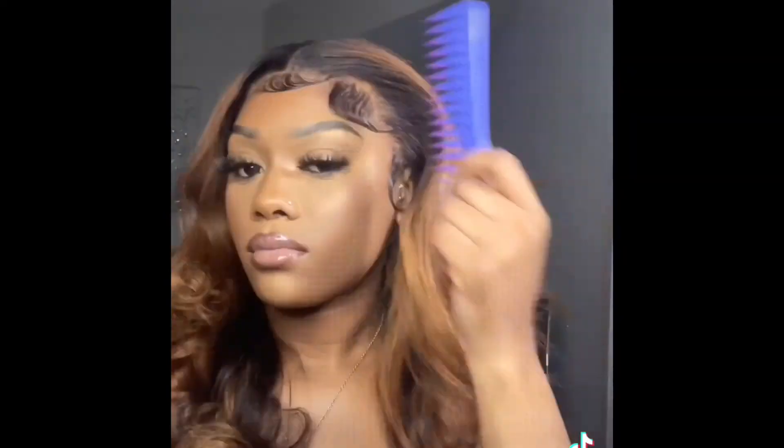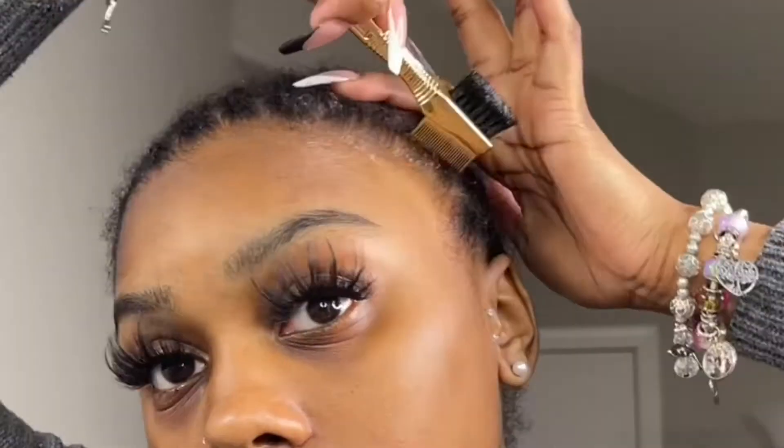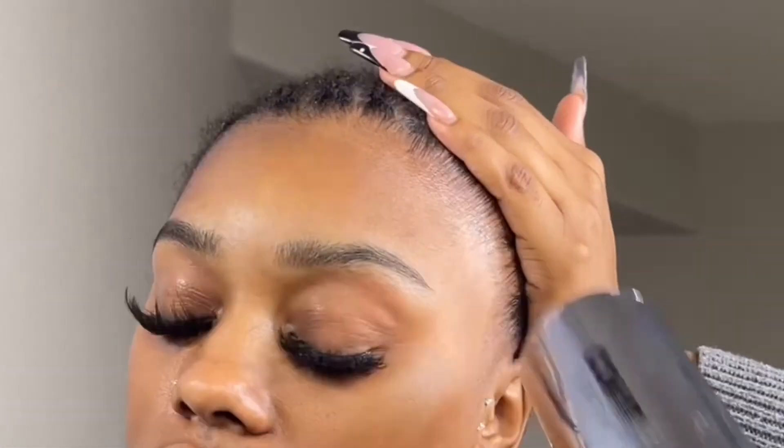Hey y'all, I'm a little under the weather right now so excuse me. Starting off I'm going in with the Got To Be Glue in the black bottle and right now I'm just brushing back all of my little baby hairs and my edges. You do want to make sure you're brushing back your edges and blow drying them that way when you go to apply the glue none of your baby hairs is up.